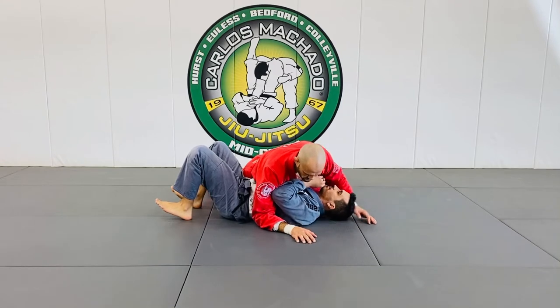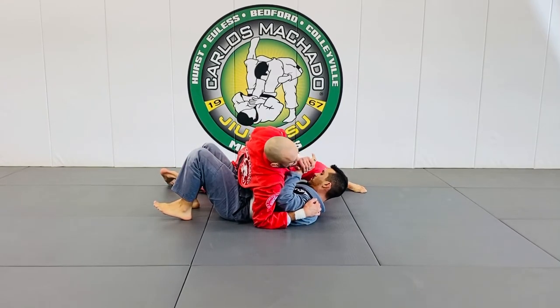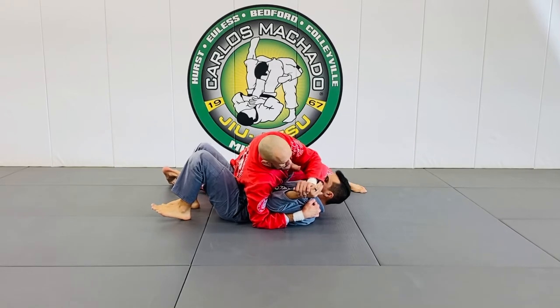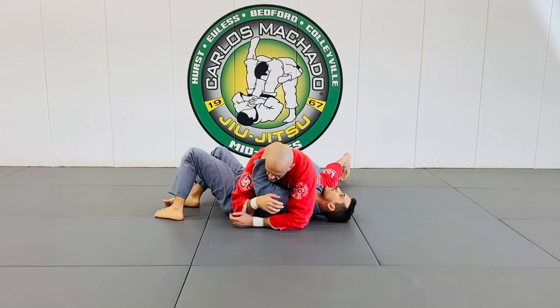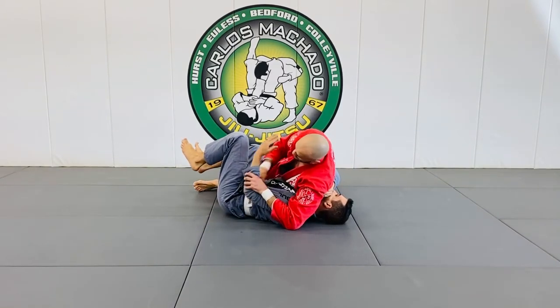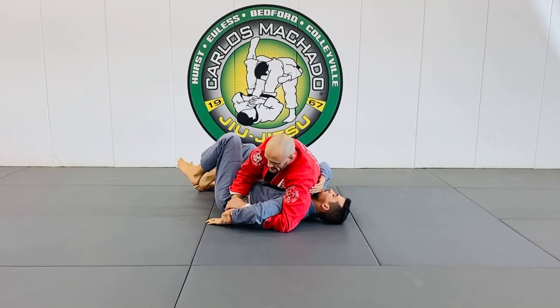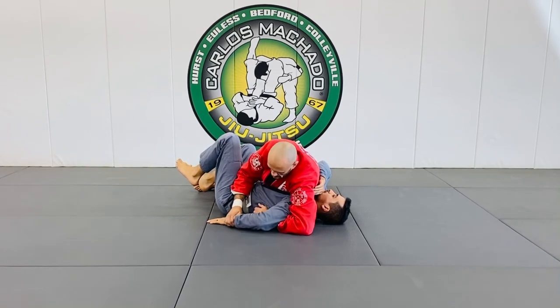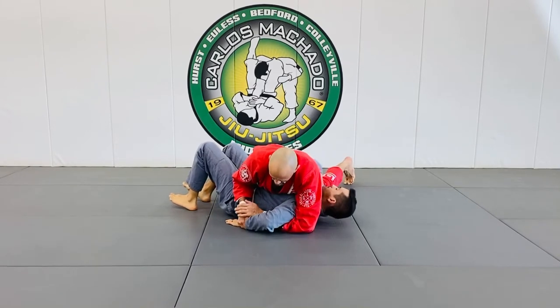Conventional Kimura: let's say I try to attack a key lock here, and he moves on the outside, which is common. You go to this right here, where you begin to bend it. But what happens is sometimes you miss it.